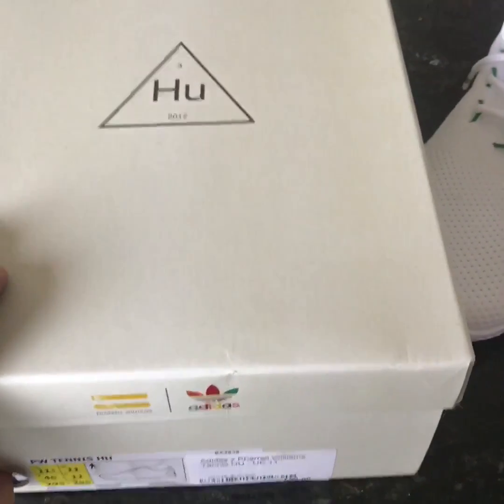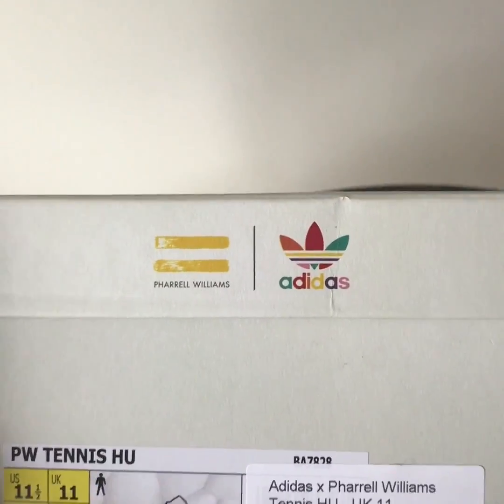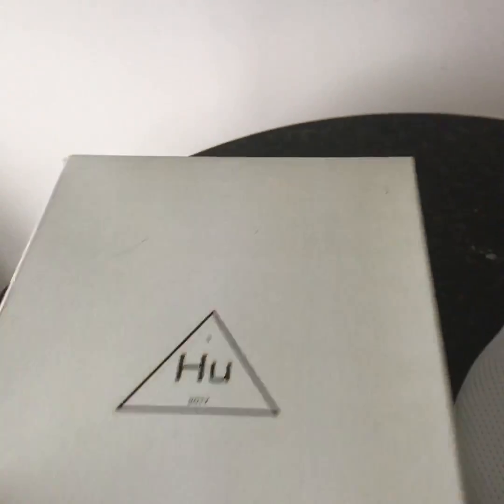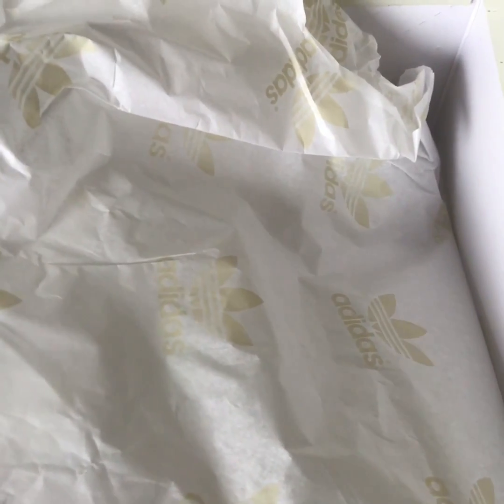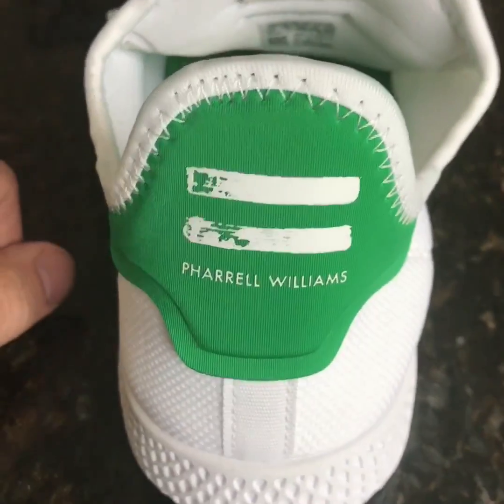Here is the box — quite a nice box. You can see the Pharrell Williams logo on the side. If I open up the box, there's not really much in it but quite a nice little wrapping paper with a gold logo on it. Not much else to see about the box.